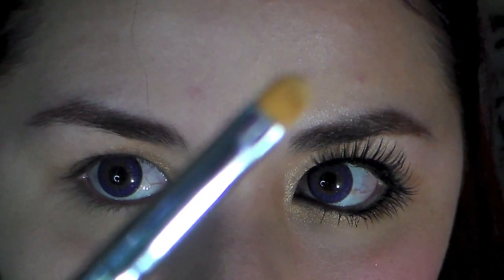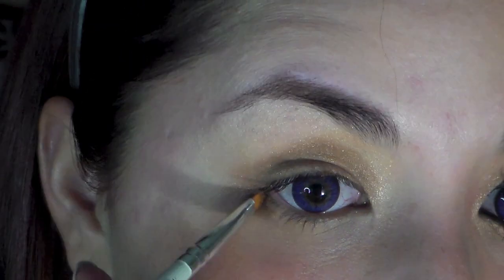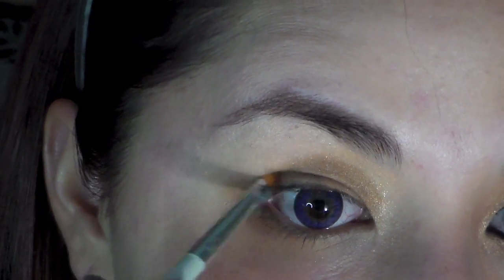And using a small brush, also apply it to the lower lash line. You can use the lighter color here.